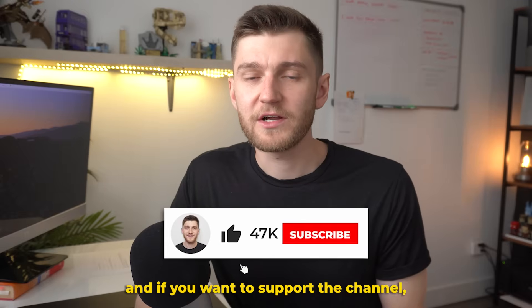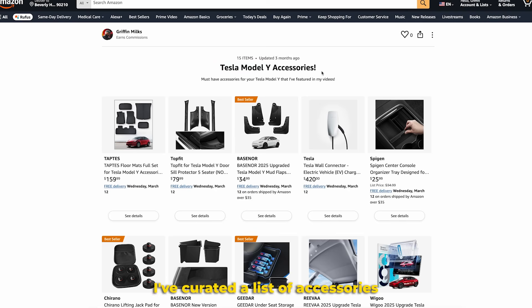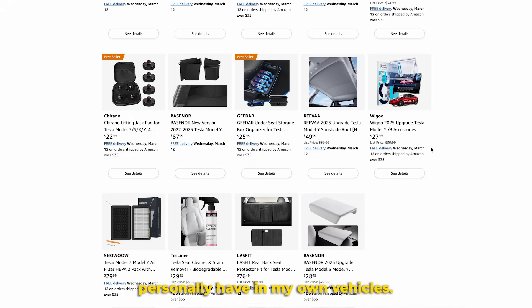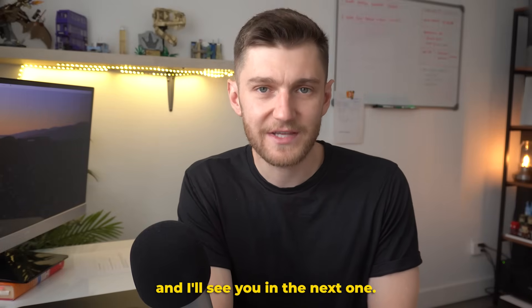If you want to support the channel, one of the best ways — other than liking and subscribing — is to shop for Tesla accessories on my Amazon storefront. Link down below in the video description and pinned comment. I've curated a list of accessories I've reviewed on the channel and that I personally have in my own vehicles. Thanks a lot for watching — check out one of these two videos right here, and I'll see you in the next one.